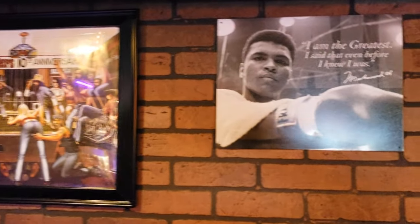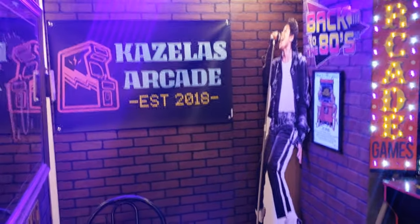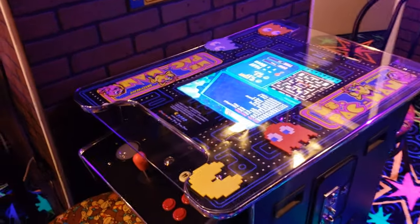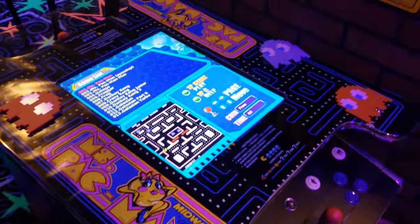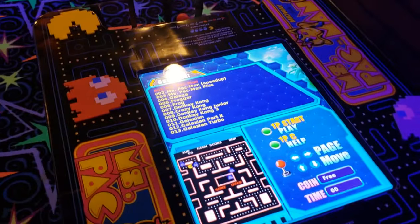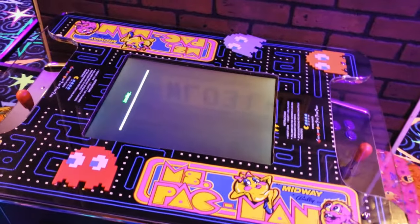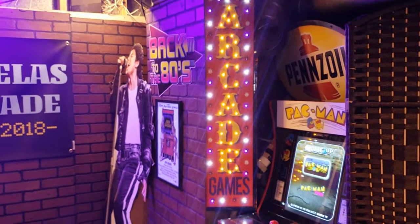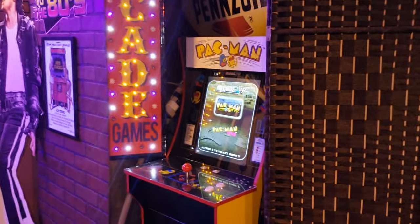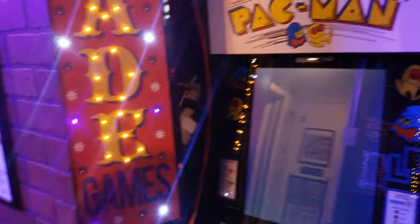Here's a couple of things. This is a new addition as well — it's a cocktail table with a Game Elf, 412 vertical games. We typically usually play Pac and Pal and Ms. Pac-Man since we went with a Ms. Pac-Man theme here. We have this fancy little arcade game sign as well as an Arcade 1-Up Pac-Man tucked away in this corner here.